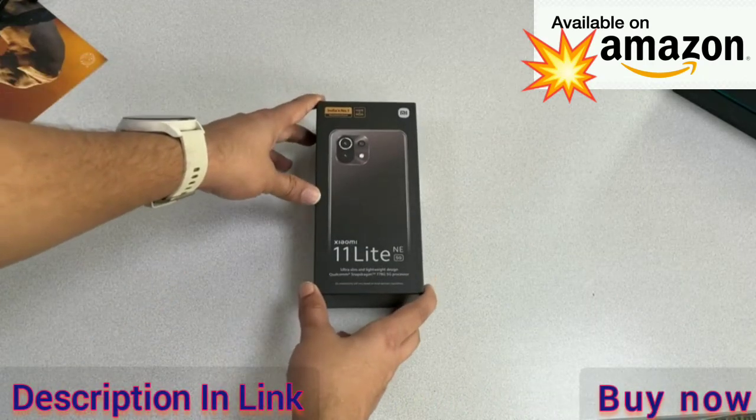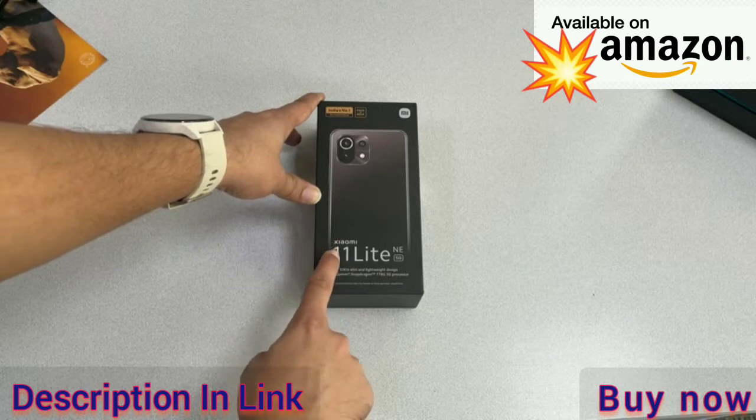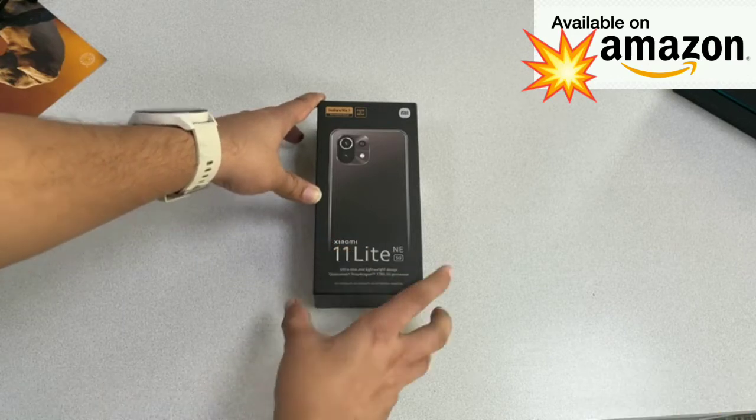This is the Xiaomi 11 Lite NE 5G. The packaging is the same as the Mi smartphones, only now you have the Xiaomi branding here instead of Mi.